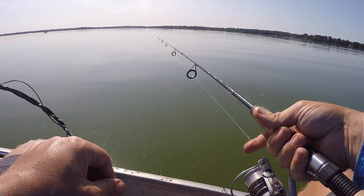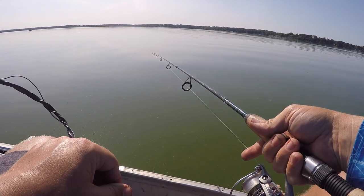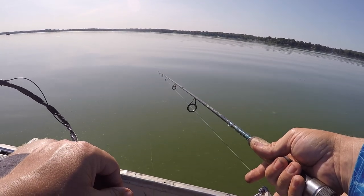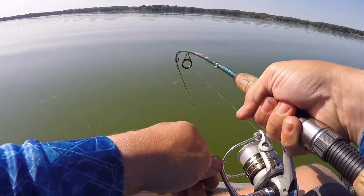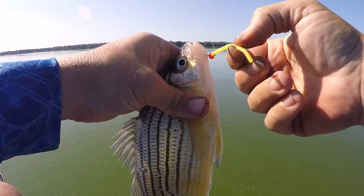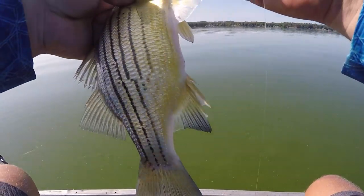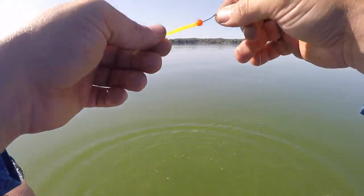They're hitting it. Plastics work. This guy got himself snagged in the bottom, but beats re-baiting it, and these guys are pretty tough. I have a bunch of them.